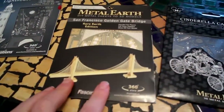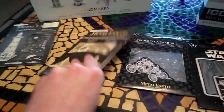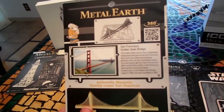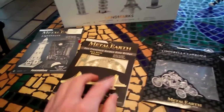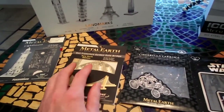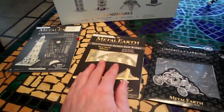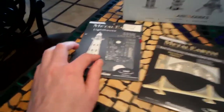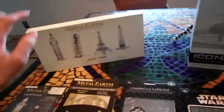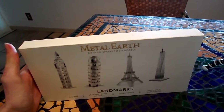Now this one I bought from eBay. I'm sure it was sold somewhere in stores, but since this was a limited edition, it was sold out, so I just had to purchase it on eBay. And this one I got from Hobby Lobby. Now this collection here I bought at Barnes & Noble.